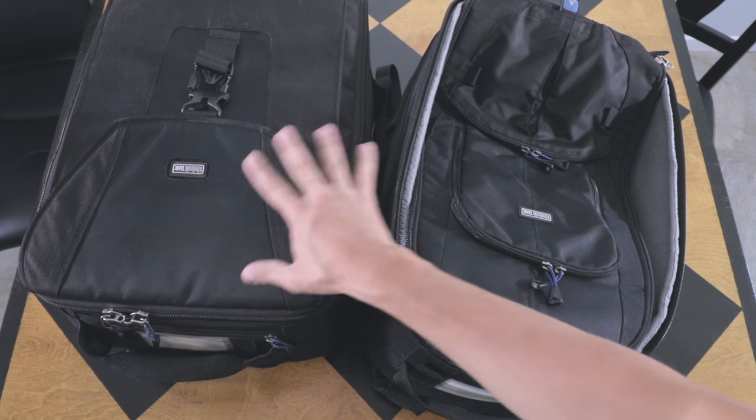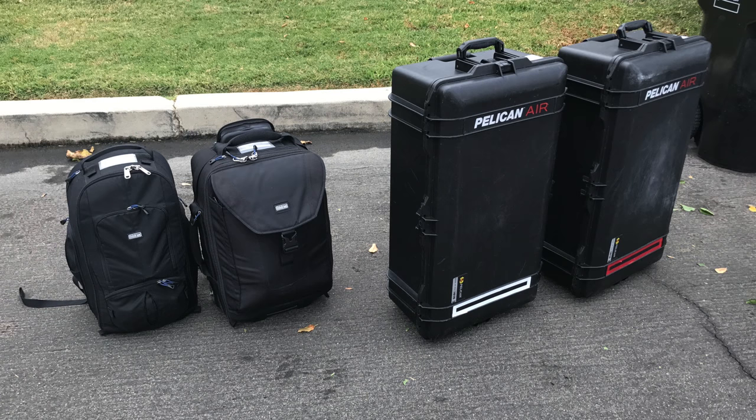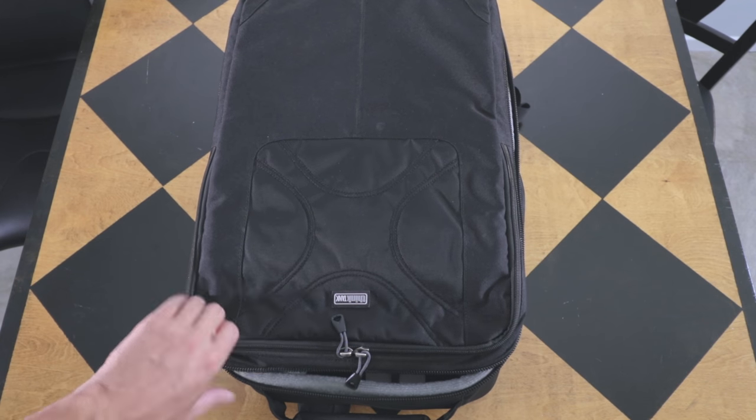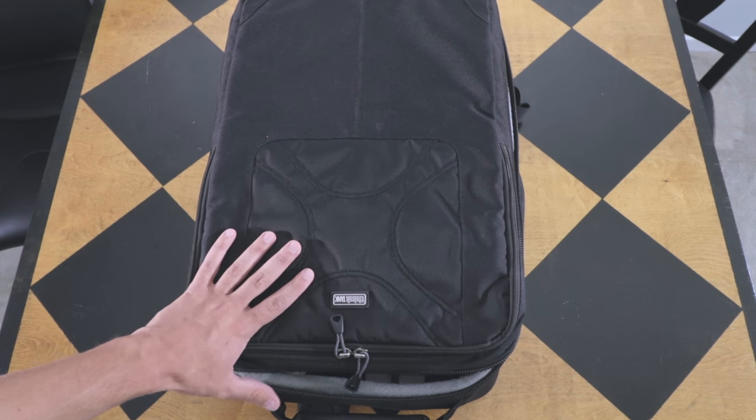So I take these two bags with me as carry-ons on the airplane, and then I have two large Pelican Air cases that I check. You can check out my Pelican Air case review — a link to that will follow this video. I'll also throw in this last minute: this is the Helipack Think Tank bag, and I use this for my drone.